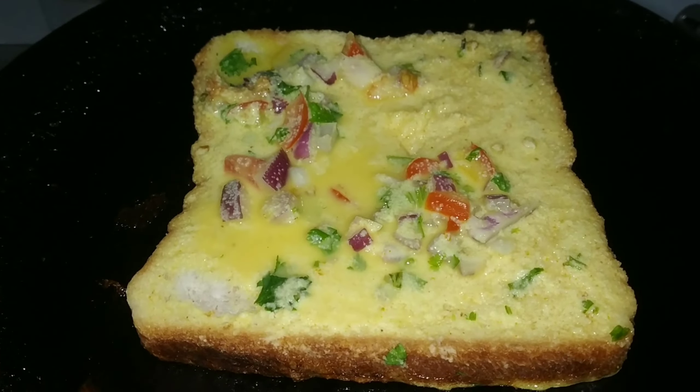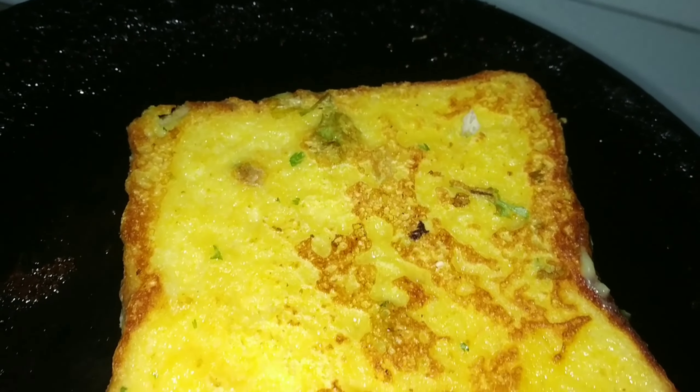I will dip it well. You should do this as you like it. You may have cut the bread according to your preference.